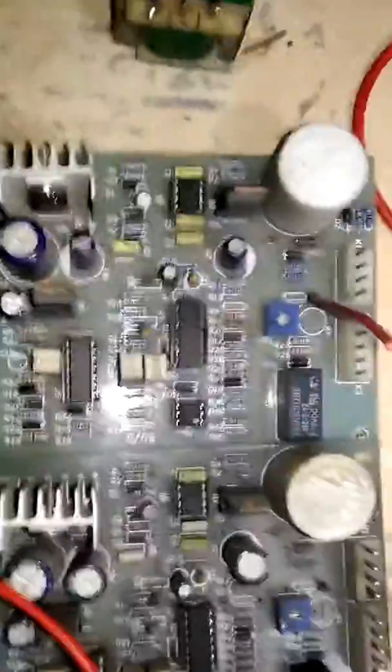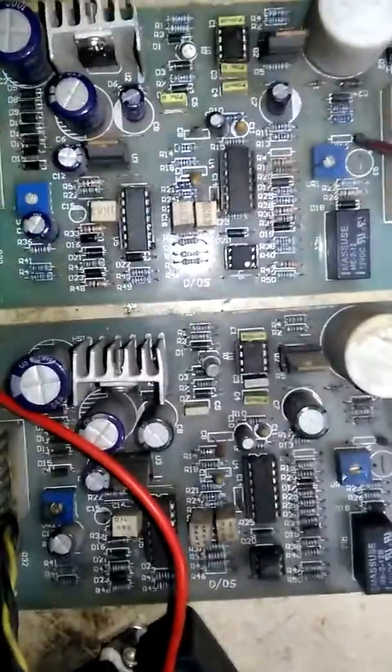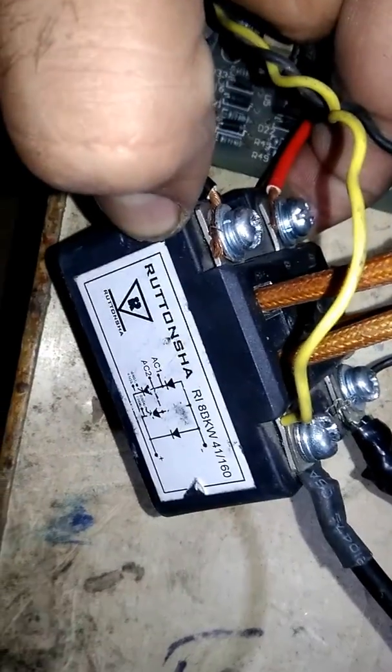Hello friends, today we're going to check these two cards. I got them from a 5kVA UPS. These are basically used to fire the SCRs and a controlled bridge diode. You can see this is a bridge type diagram — a schematic diagram. So I'm going to check these cards to find which one is faulty and which one is working.